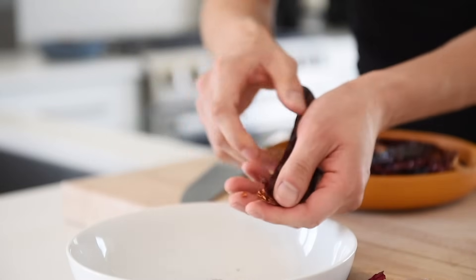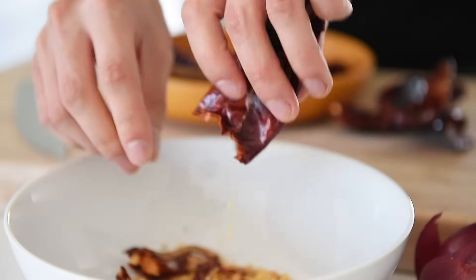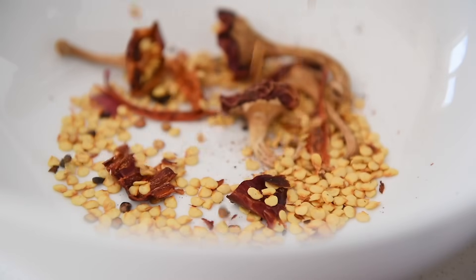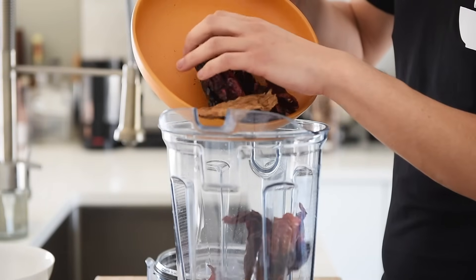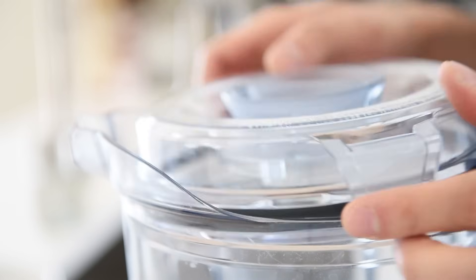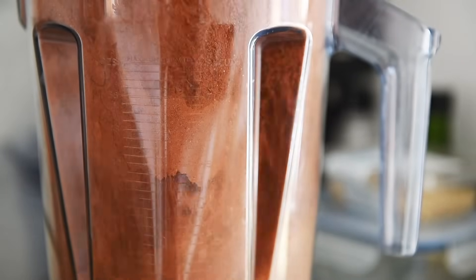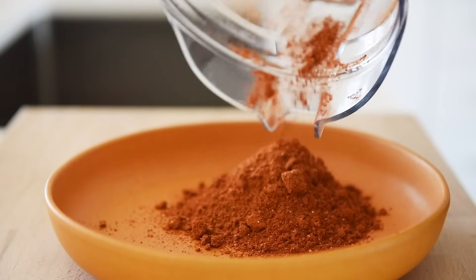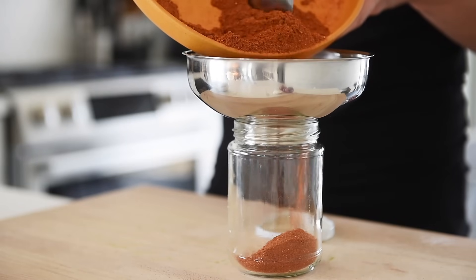When the peppers are cool, remove the stems and seeds — you can save those seeds to sprinkle on your next pizza. Add the peppers to a blender. We're also going to add a dry shiitake mushroom in there — it'll add an explosion of umami. Blend on high until powdered; alternatively, you can use a spice grinder. Put the chili powder in a jar and enjoy for up to five to six months.